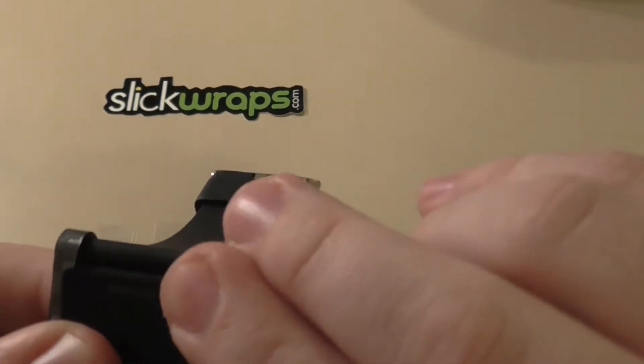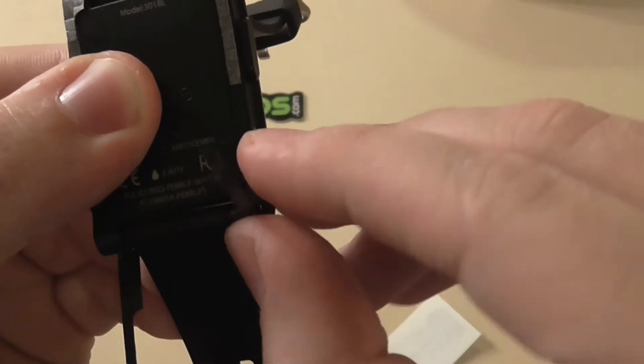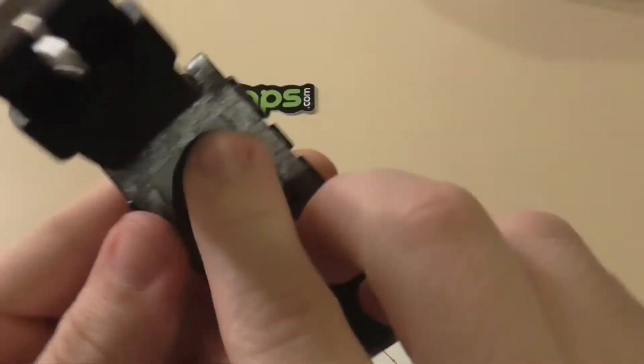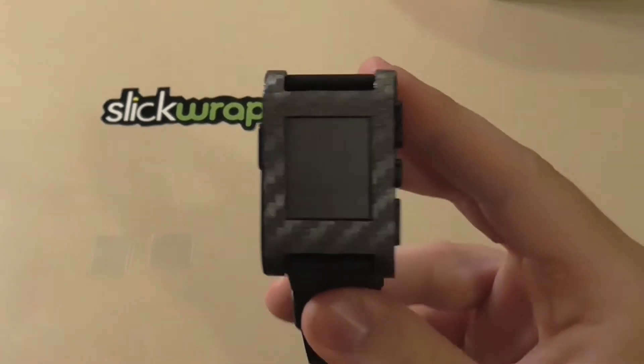We're going to flip it on this side as well, and on the bottom side like that. Make sure it's pushed down everywhere. So there it is with the skin on the phone — as you can see, it looks really cool.